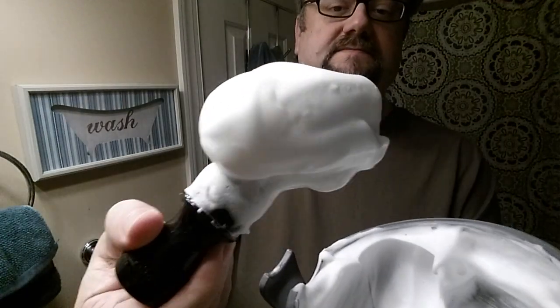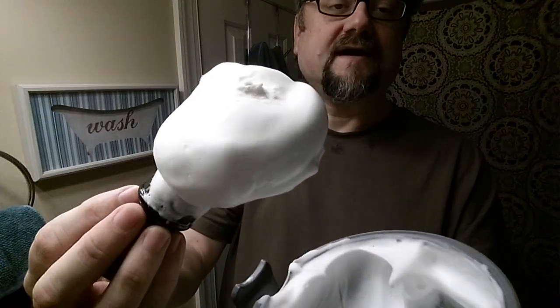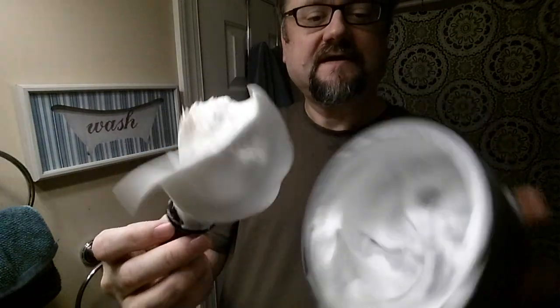The lather was creamy and provided excellent slickness as I was moving around, protecting me from any irritation. But when I went to rinse it away, there wasn't really any creaminess to be had. Maybe that's just not the forte of this particular soap, and that's okay. Because the main point to me is: does it protect my face? Does it let that razor slide really nicely over my skin? The answer is a resounding yes. The lather feels good on the face as I'm putting it on, and the rinse quality is minimal to me.